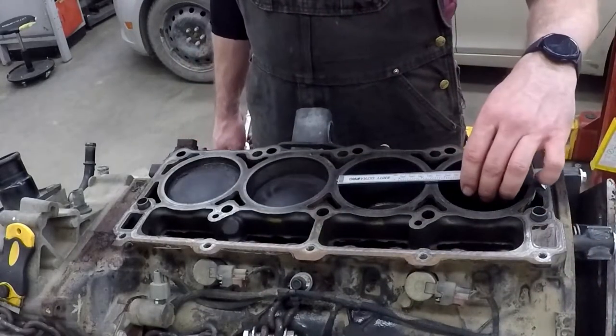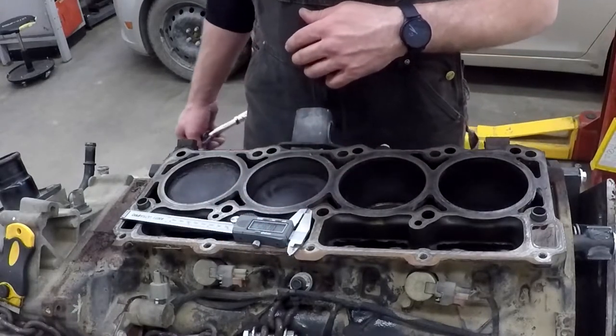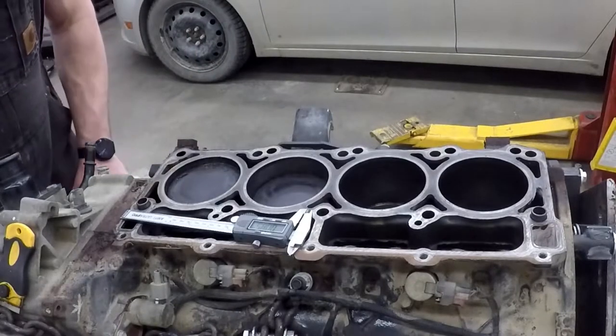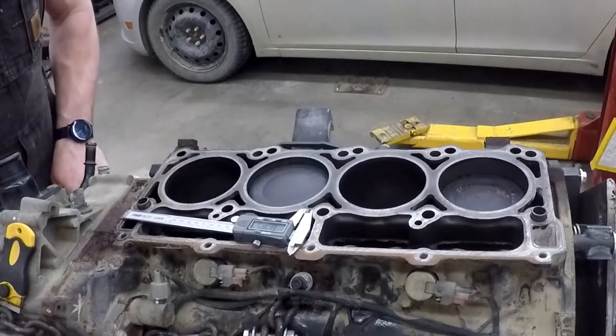What I need to do first is find top dead center, approximately, of this engine. So I'm going to go over to the crankshaft and turn it, and as I turn the crankshaft, you can see that the pistons are moving up and down.